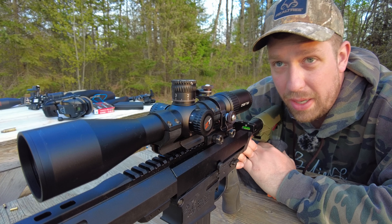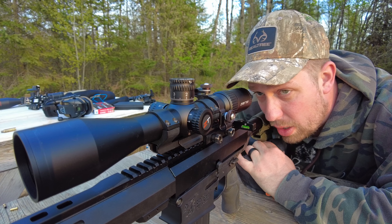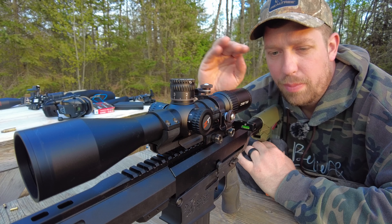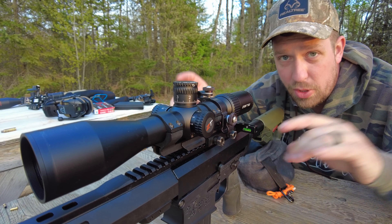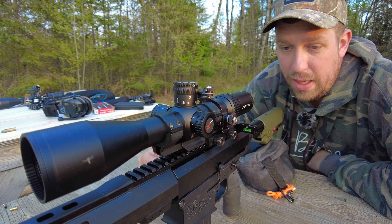I tend not to put really high magnification optics on gas guns. I probably won't be throwing a 6-36 or a 5-40 on a gas gun. I just don't see the practicality in it, and I much more like the idea of the DMR-type setup — something like that, staying a little bit lower on the footprint, smaller on the footprint.